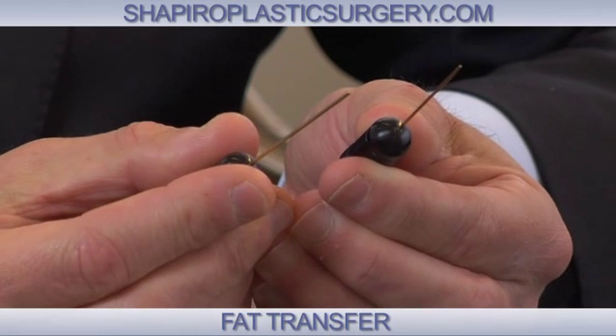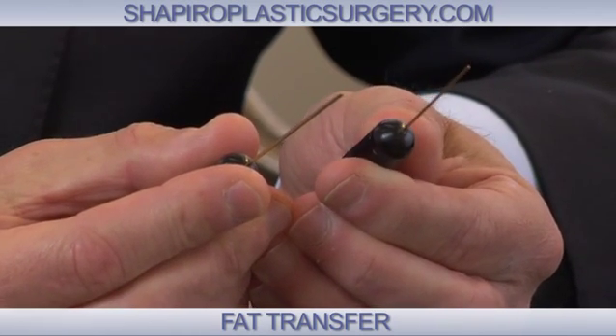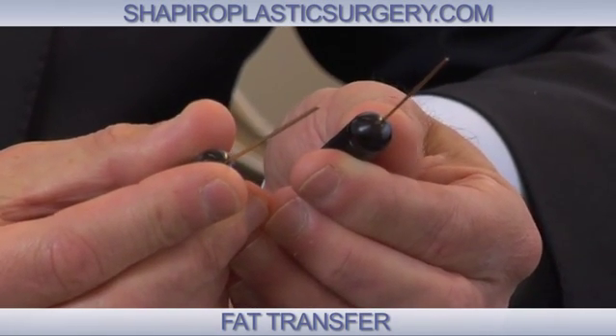One of the advancements in fat transfer technique that I routinely use is that the instrumentation has become so sophisticated. As opposed to putting in fat in clumps — and people are always afraid of the unevenness and lumpiness — the fat transfer that I do is put in through very small cannulas. In fact, the holes at the end of the cannula are less than a millimeter.